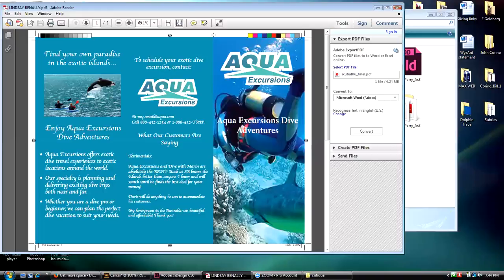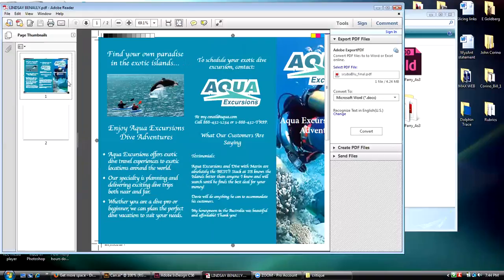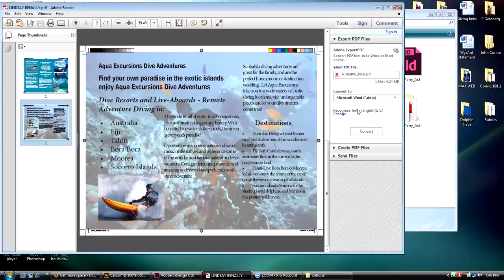Does that make sense? Let me come over and look at the inside. So here's the inside — there are a couple of technical problems here. Again, she has no score marks, no fold marks, so we don't know where this thing is going to fold. That's a problem.